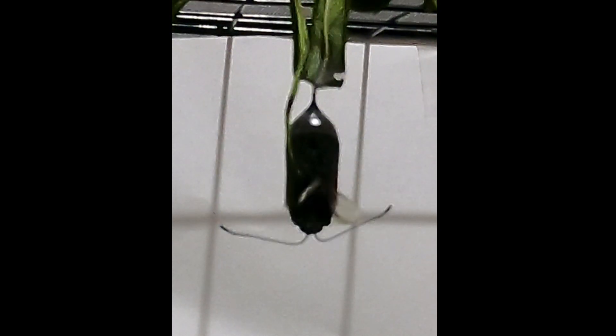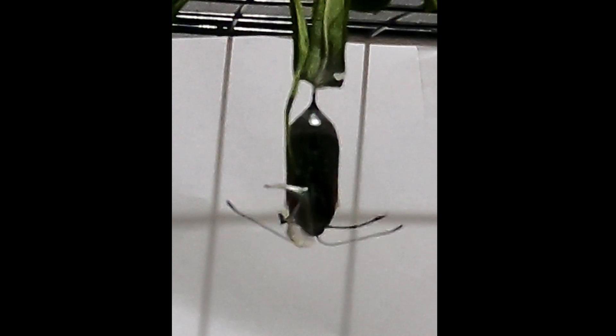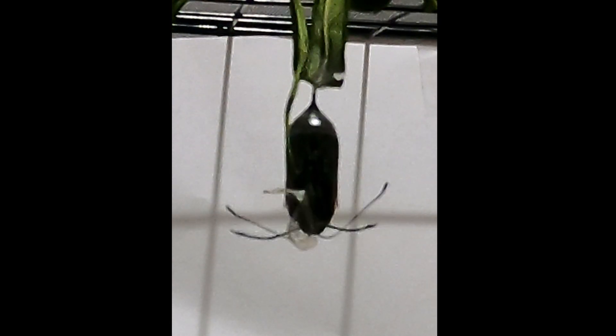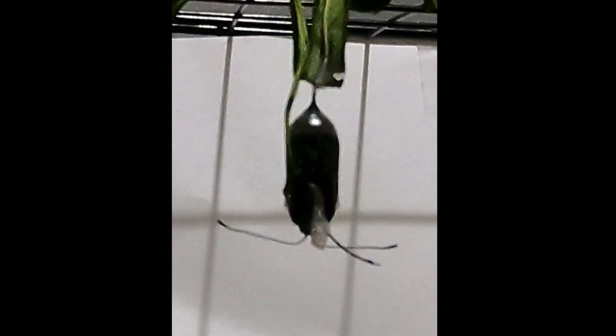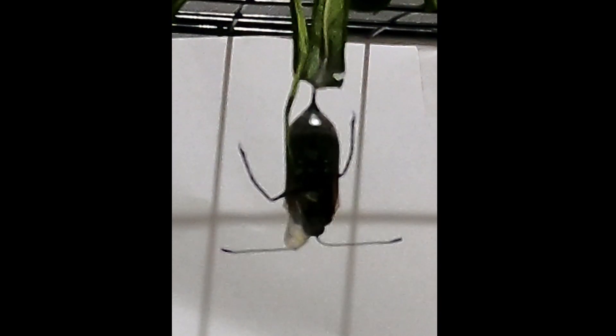Delving further into it, we now think that we have the answer as per an article on thoughtco.com — link to this article is in the description. To paraphrase, the reasoning behind the deformity is most likely due to a parasite. This parasite is a single-celled organism and is the parasite that was first discovered in butterflies in Florida in the 60s, but it tends to only affect monarchs in New Zealand.